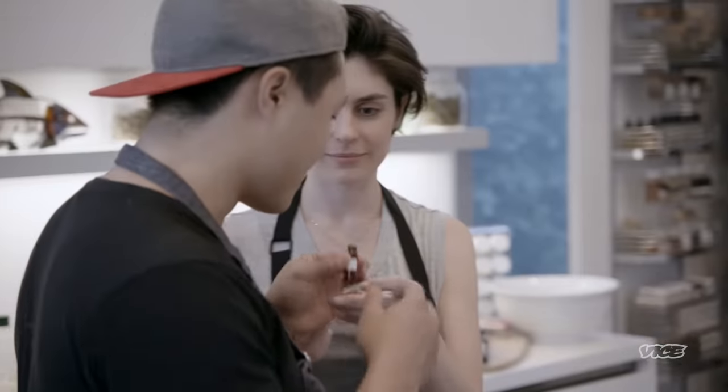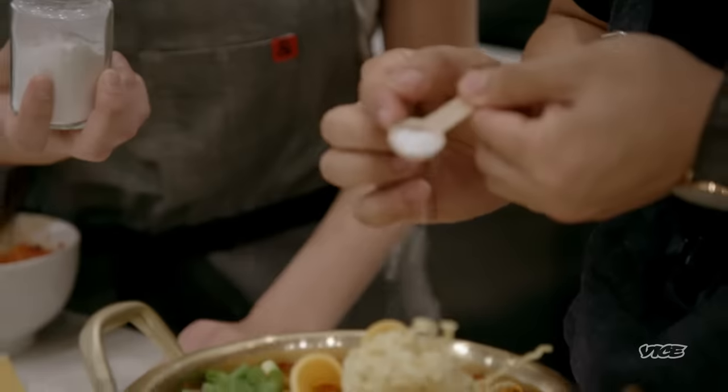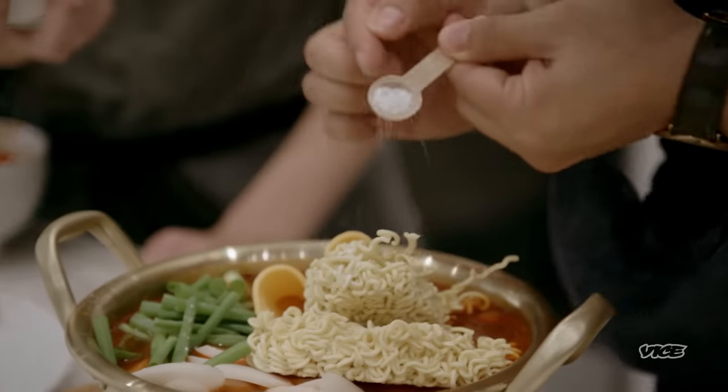What are you guys thinking for the preparation and the infusion? We've been trying to use flour as much as possible because that's what most people at home have. With this budae jjigae, people want to eat a lot of it, so maybe we don't activate it — we'll use it as an herb and smell the terpenes. Let's put CBD in that too, because it's a mellowing sort of thing, not psychoactive. I trust you guys — I'll bring the Korean, you guys bring the cannabis element. Hopefully the marriage works.